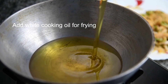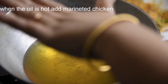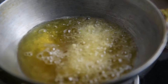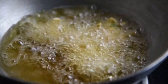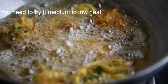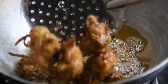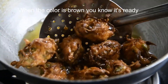Add a pinch of baking soda and mix again. Heat white cooking oil for frying in a wok. When the oil is hot, add small pieces of the marinated chicken. Fry it on medium to low heat until the color turns brown — then you know it's ready.